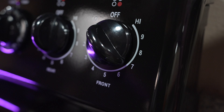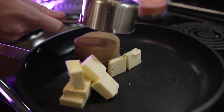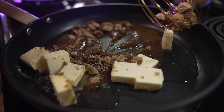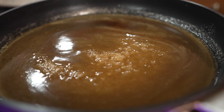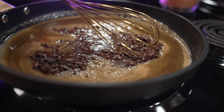Get a skillet on medium-high heat and dump in one stick of butter and one cup of brown sugar until the sugar starts to dissolve and the mixture gets all bubbly. Then whisk in the chocolate until it's melted and nice and smooth.